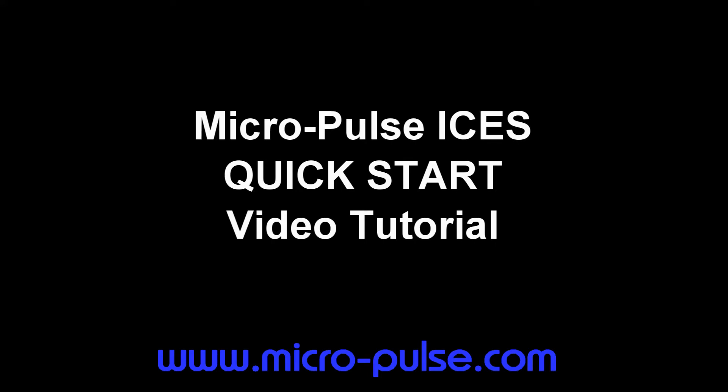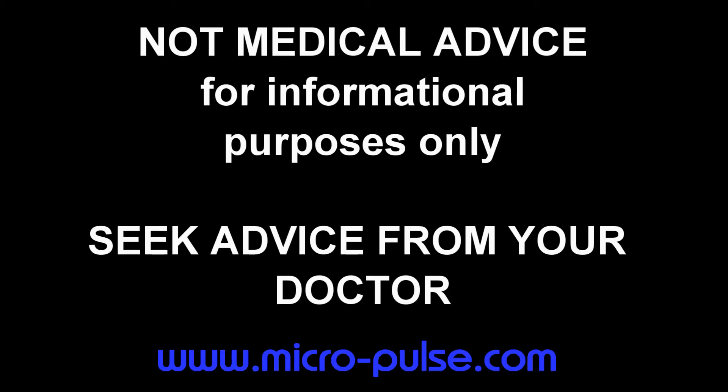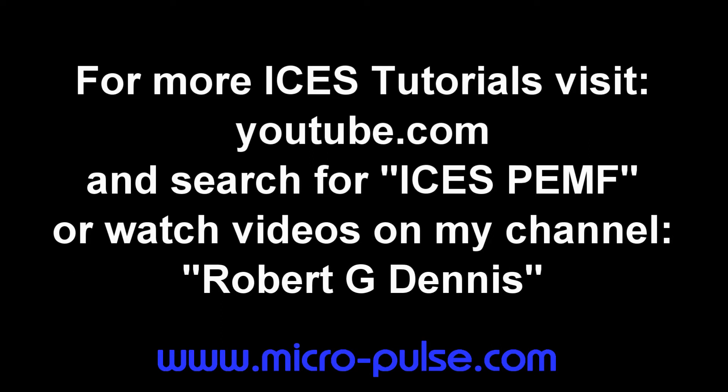Welcome to the Micropulse ISIS quick start video tutorial. All content of this video is the opinion of Robert Dennis. This is not medical advice, and you must seek advice from your doctor. For more ISIS tutorials, visit YouTube and search for ISIS PEMF.